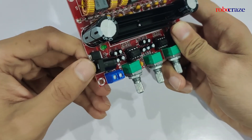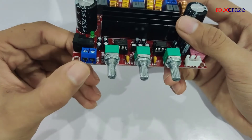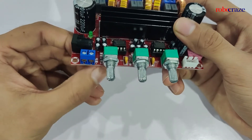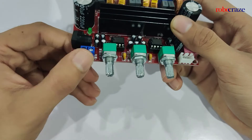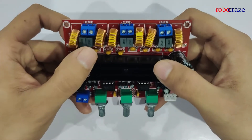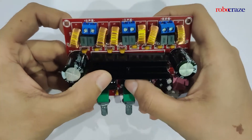So we can connect a 12 volt adapter over here, and that is how I'll be powering it. You can also use this header to connect the positive and the negative 12 volt supply if you have it. On the top we have the left and the right channels and the subwoofer channel output.